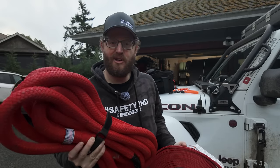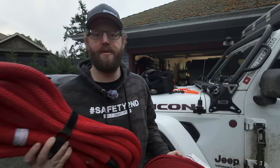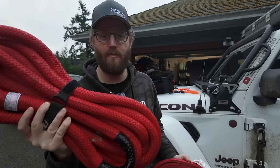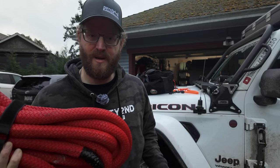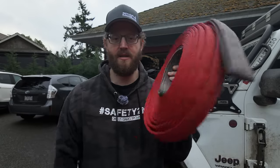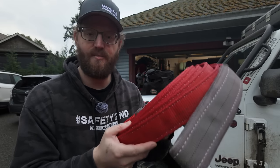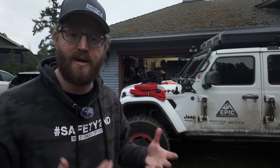I'd recommend starting slow with the kinetic recovery rope — do a little pull, then back up a little further, give it a little more throttle, and try to aim for the third attempt getting the right amount of momentum to pull the vehicle out. But if you're towing a vehicle down a trail or need a very precise amount of movement to get a vehicle unstuck, the tow strap is going to be better because you'll know exactly what's going to happen — there's no stretch and no energy being stored and then released into the vehicle.